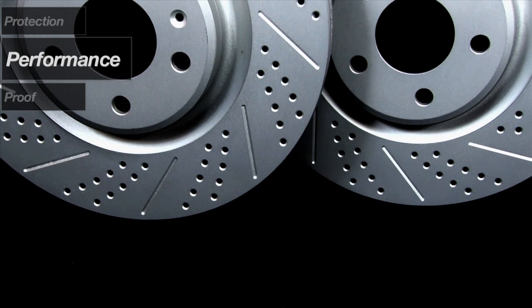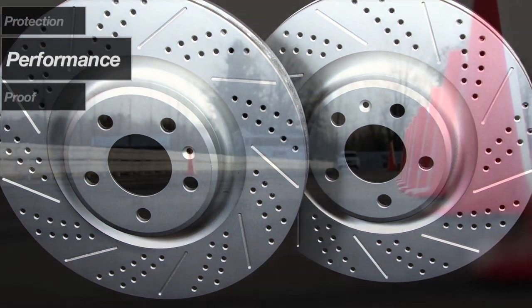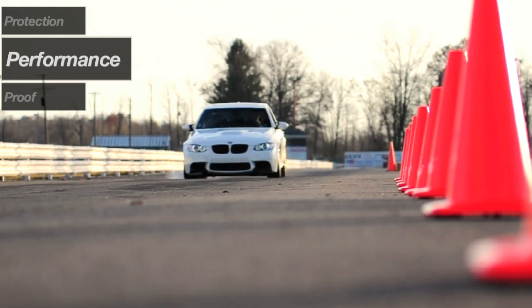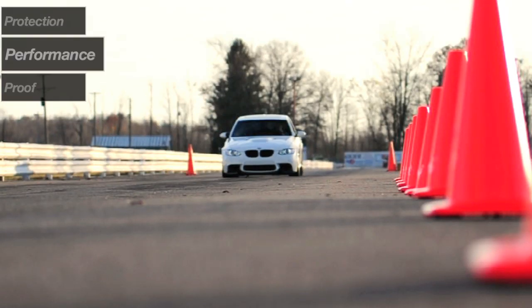Need more? Choose a cross-drilled and slotted rotor when sustained hard braking demands rapid heat removal. Cross drilling improves venting, and the added step of chamfering helps prevent heat stress risers and cracking that generate vibration and reduce braking efficiency.